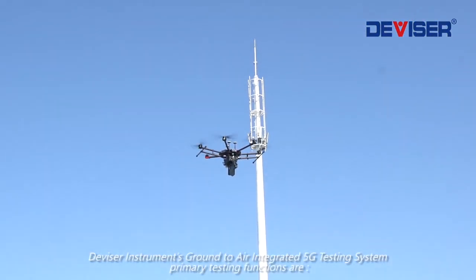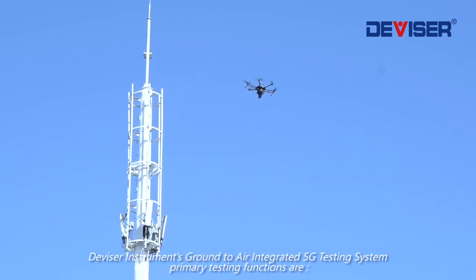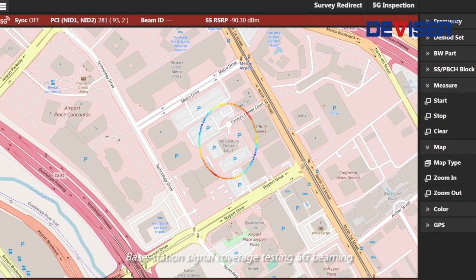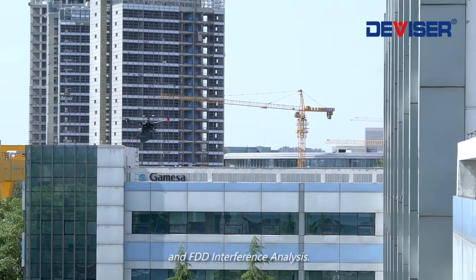Divisor Instruments' Ground-to-Air Integrated 5G Testing System primary testing functions are Base Station Signal Coverage Testing, 5G Beaming, and FDD Interference Analysis.